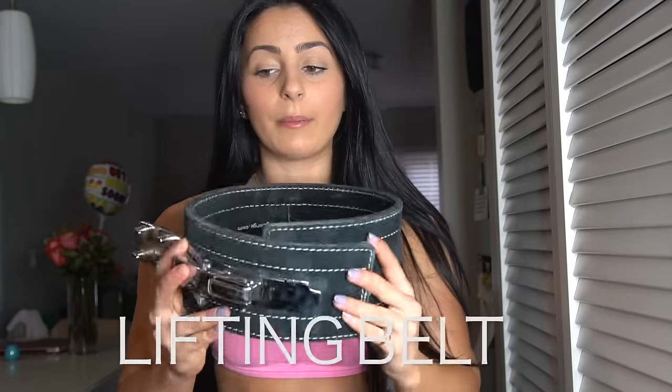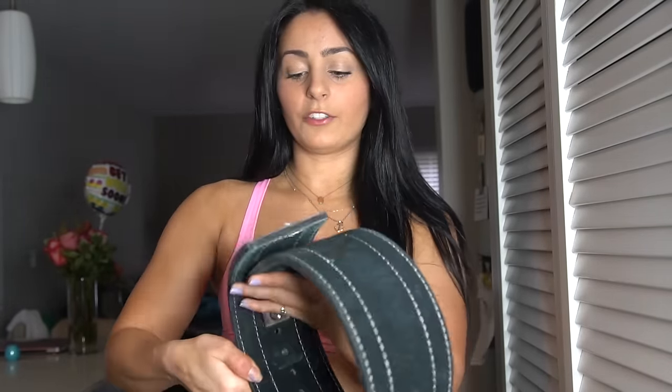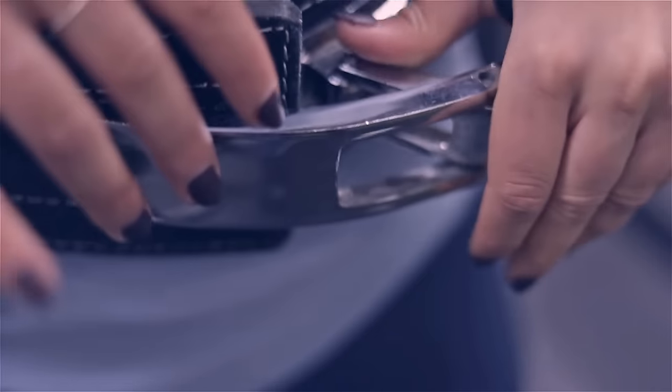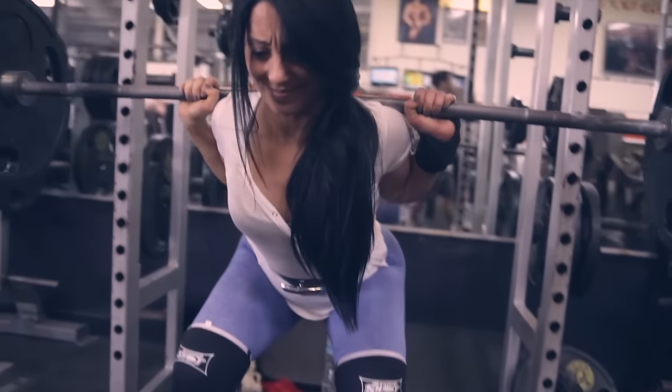The first piece of equipment I recommend for squatting is a lifting belt. I got mine from liftinglarge.com. I also just got my boyfriend Brian one from bodybuilding.com — it's a lever belt, which means it goes around your waist and levers to lock in place. This is used to stabilize your core. People think squatting is just for glutes and legs, but the number one thing squatting helps with is a strong, stable core.